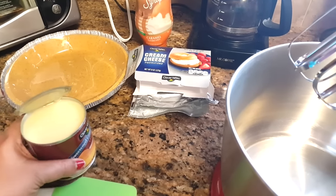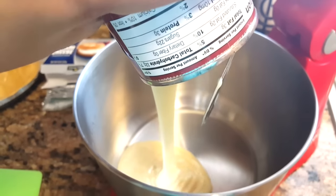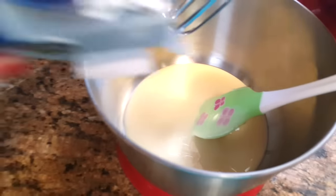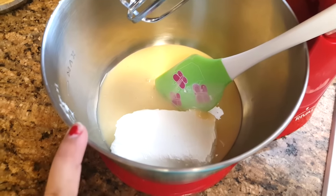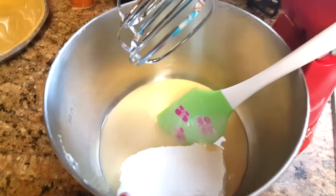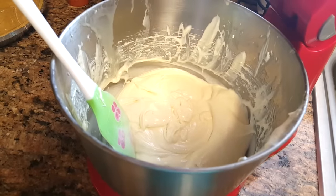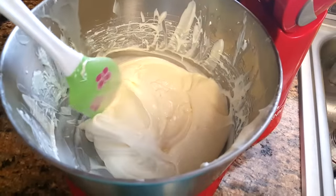The first thing you're going to add is the whole can of condensed milk, then add the cream cheese and mix them together. I figured you didn't want to hear all that noise, but I have the two ingredients mixed together now.